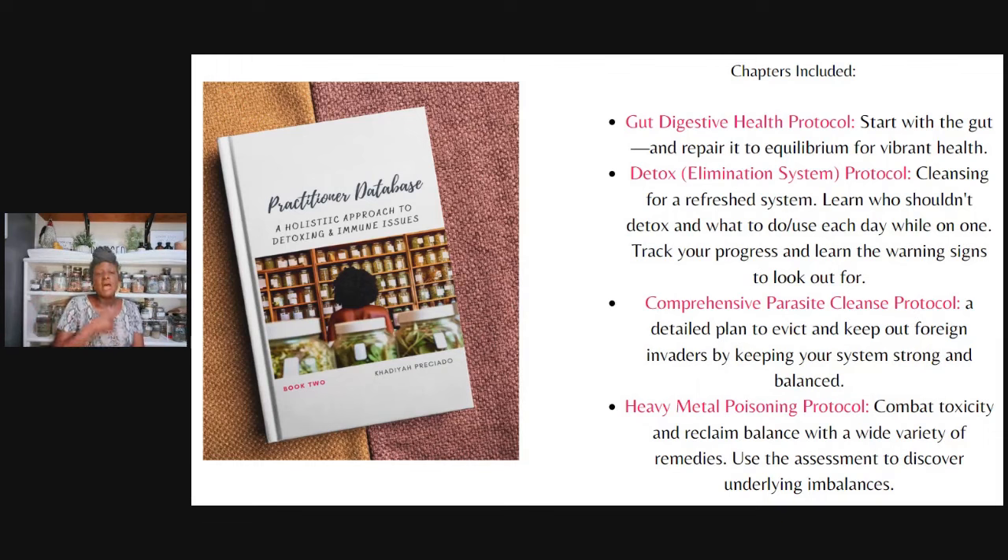We have the gut digestive health protocol — starting with the gut, repairing it to restore balance and equilibrium for our health. Then we talk about detoxing and cleansing so we can make sure we have a clean slate. Also important — and not talked about enough — everybody should not detox. I walk you through each day, day one through the end, what you actually want to eat and different herbs. Then you have a space to track your progress and learn the warning signs — what to look for if you need to slow down, reassess, or do different things. Safety is very important, and you have the outline to track progress when working with clients.